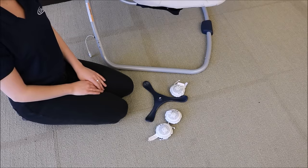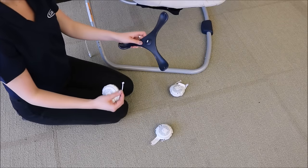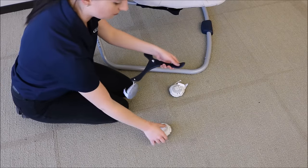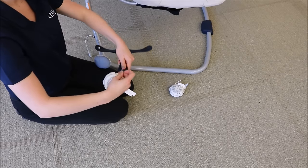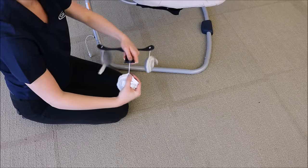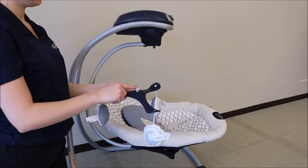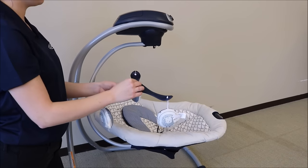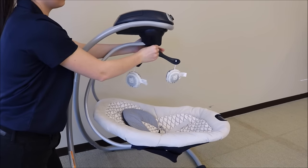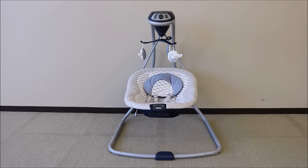To build the toy mobile, you will take the toy and run the string that is attached to it through the loop on the hub. Repeat for all of the toys. To attach the toy mobile, you will put this hook through the loop on the head hub. Now your Simple Sway Swing is fully assembled.